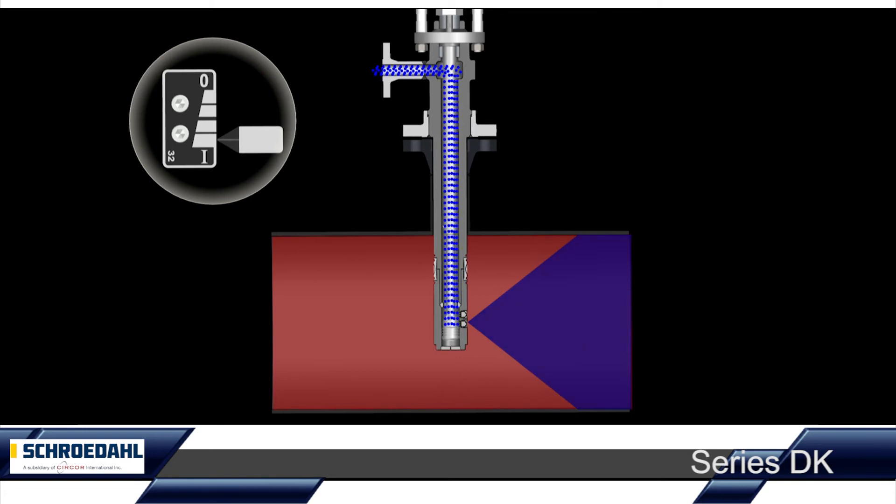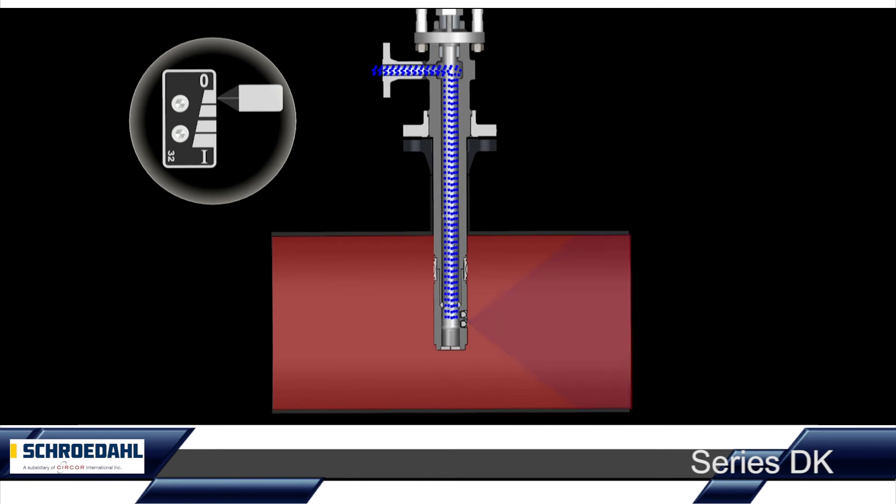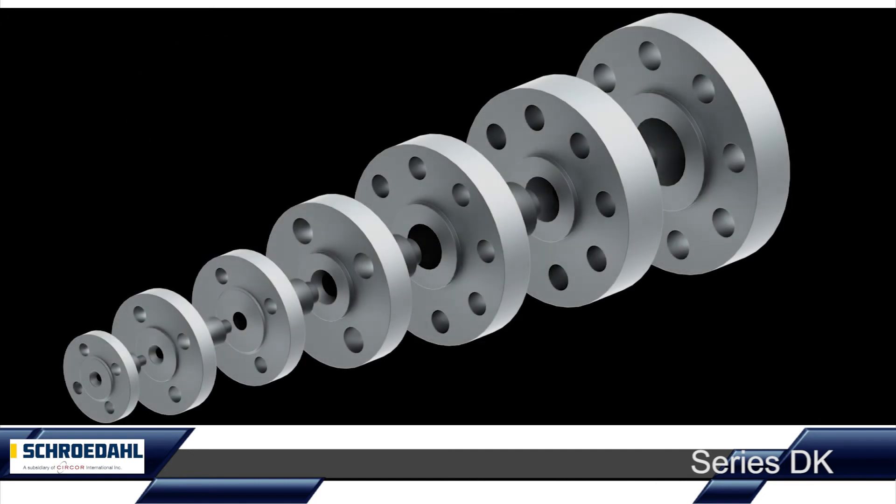For ideal operation, the following should be considered: the higher the flow rate, the better the vaporization of the injected water. Depending on the nominal size of the pipeline, the minimum steam velocity should not fall below 8 meters per second.